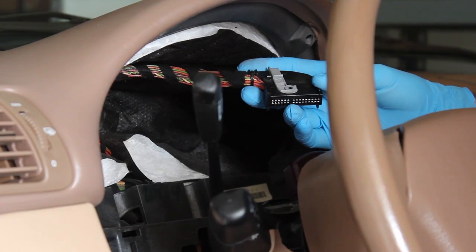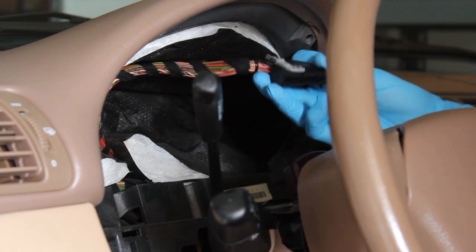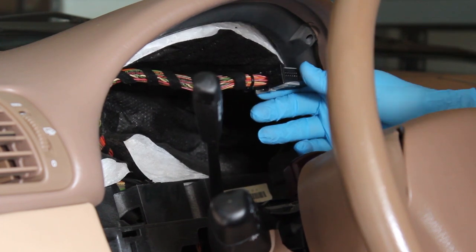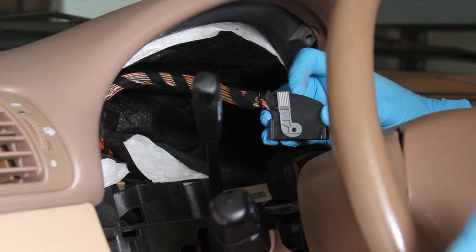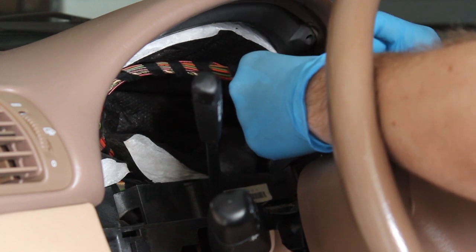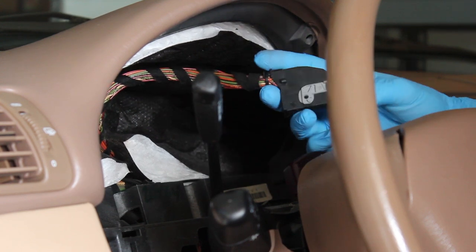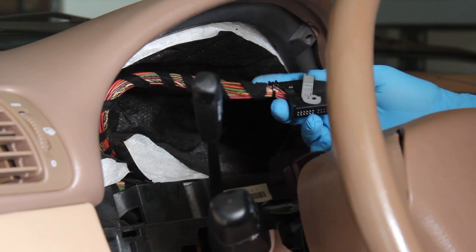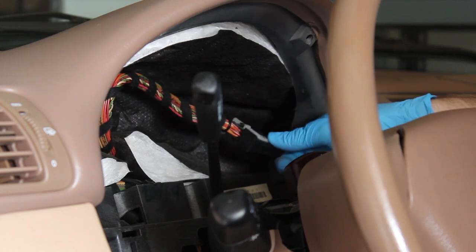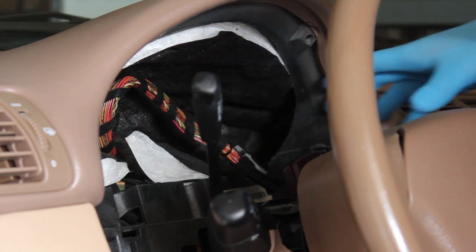This is the connector that plugs into the back of the gauge cluster. When plugged in, it sits in the upper right-hand corner as you look at the cluster from the driver's seat. To remove it, push this little tab down and pull the gray lever — that pushes the connector out so you can pull it out easily. This is similar to connectors on ECUs, but you'd see a weatherproof version in an engine bay. Once disconnected, slide the gauge cluster out, push the wiper stalk all the way down, and slide it out over the wiper stalk to the right toward the center console.